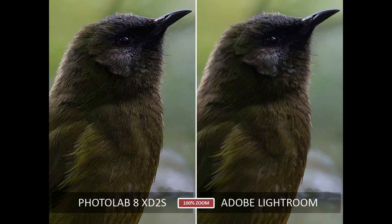Next is Adobe Lightroom's Denoise. Lightroom Denoise is actually very good, but as you can see here it's producing a result that's ever so slightly noisier than PhotoLab 8 and also a little less detailed. The overall image could be described as slightly washed out in comparison to PhotoLab 8. So in this particular case, PhotoLab 8 wins.